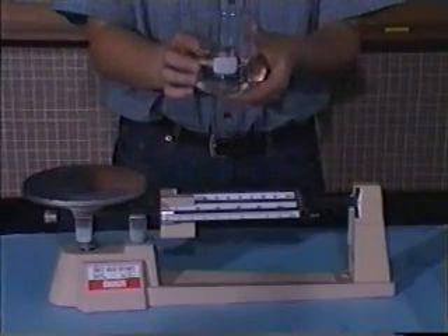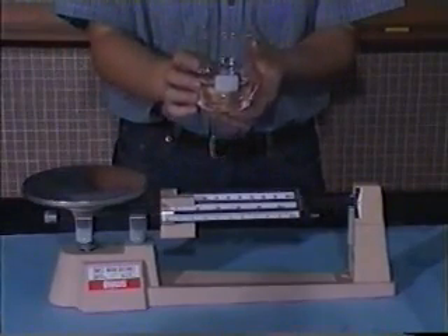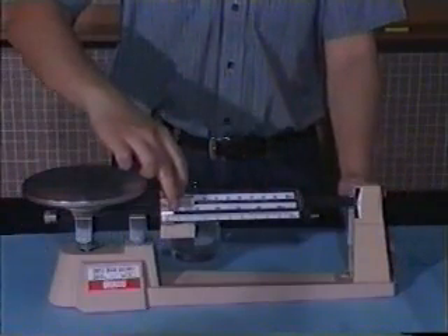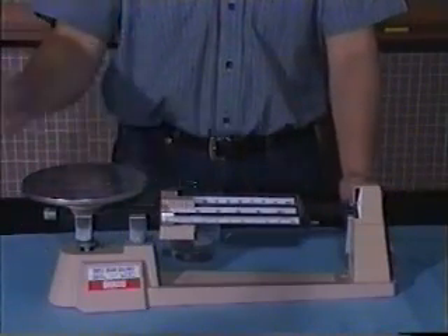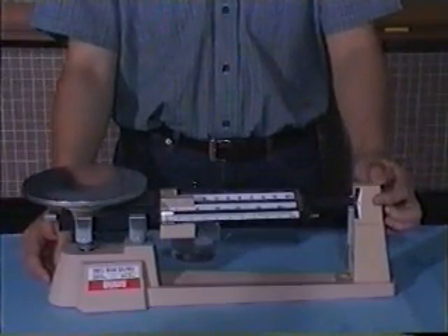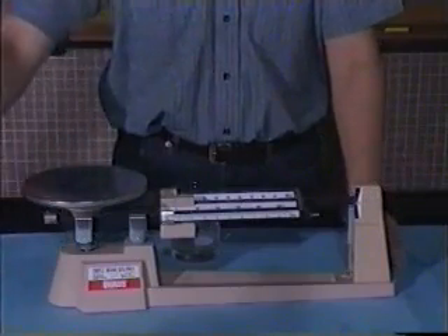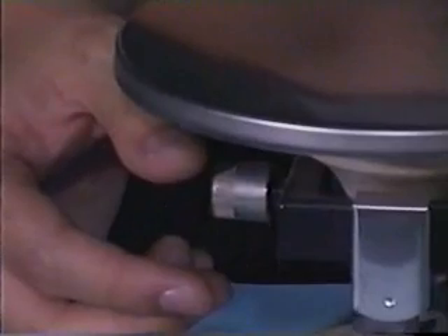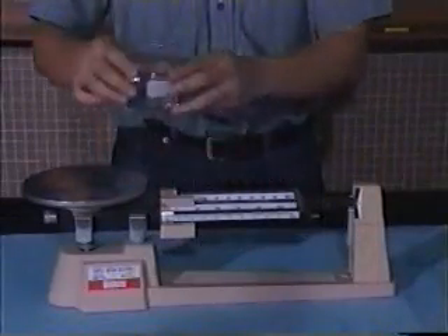How can we measure the mass of the water? First of all, we place the masses to the left. The pointer should point to zero. If the pointer is not pointing at the zero mark, we should wind up this part and reset to zero. Then place the object onto the tray.